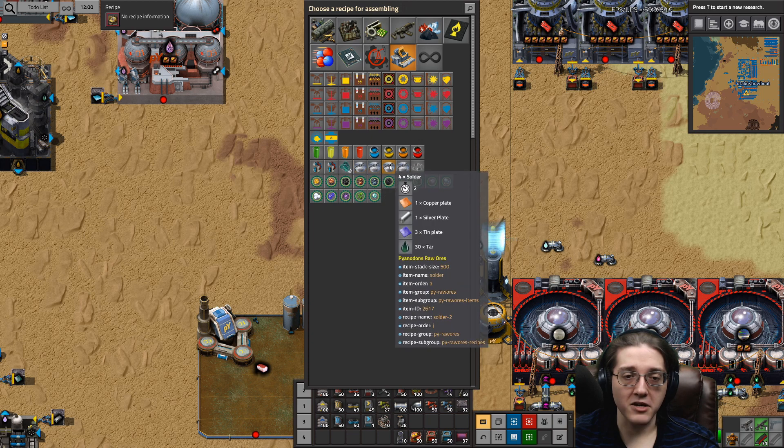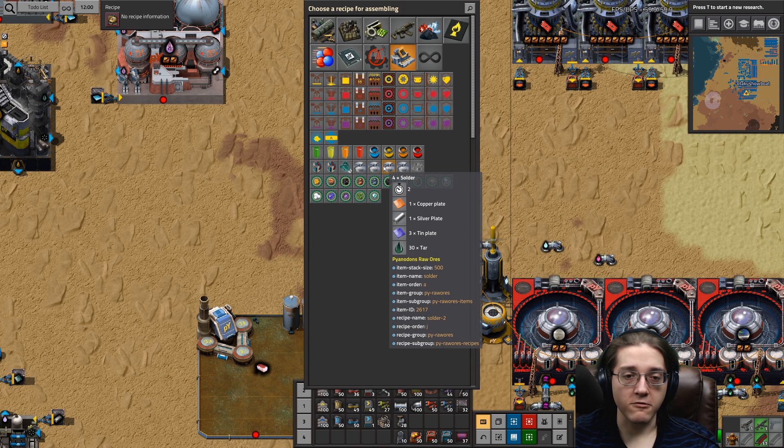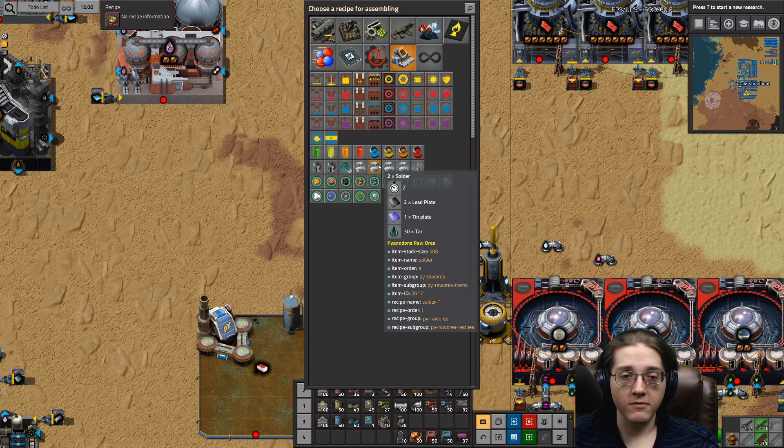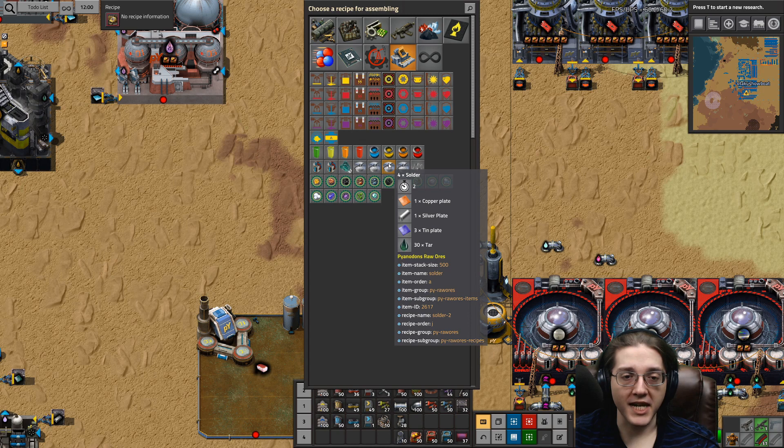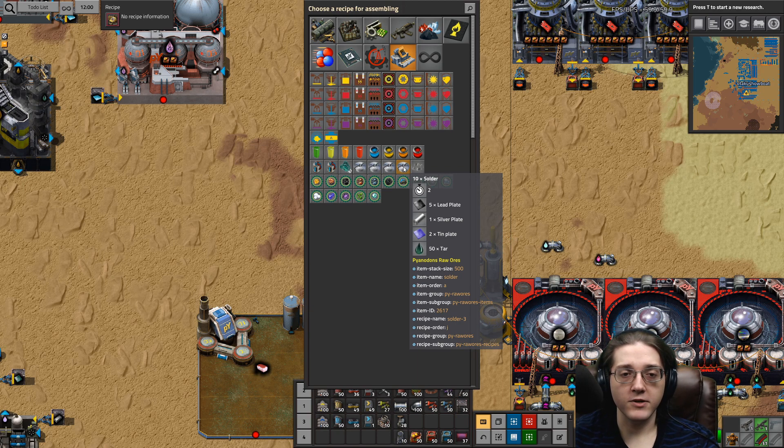You get a lot more by adding tar. You get even more by adding silver into the mix. You can replace lead with silver and add copper with a bit of extra tin to get more output. And then the best recipe — hands down — to get solder is to throw in lead, silver, tin, and tar. I would suggest this recipe no matter where you are in the game. I will always suggest using the 10 solder every 2 second recipe when you do get access to it.